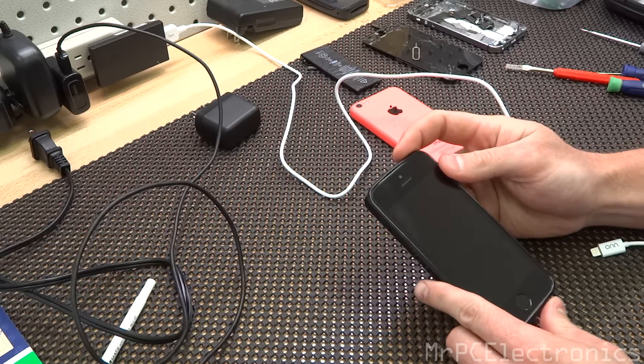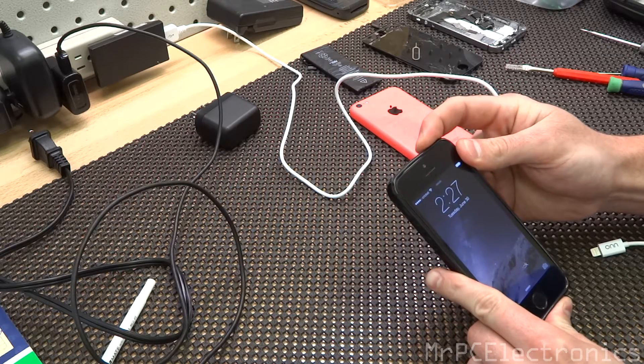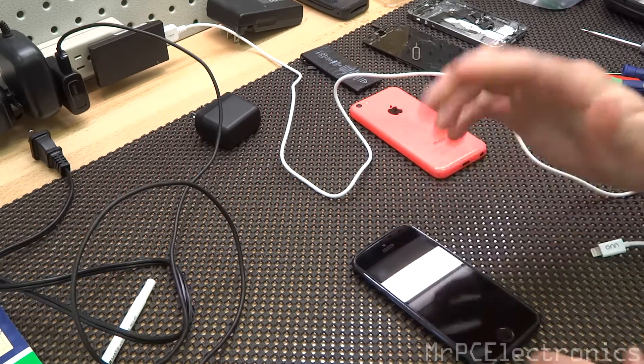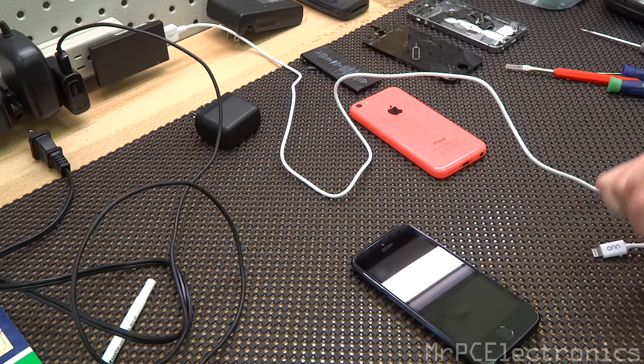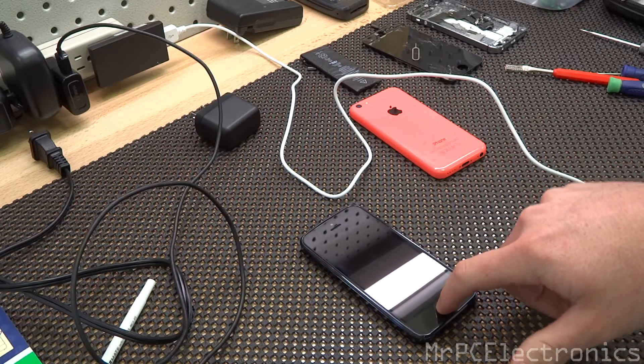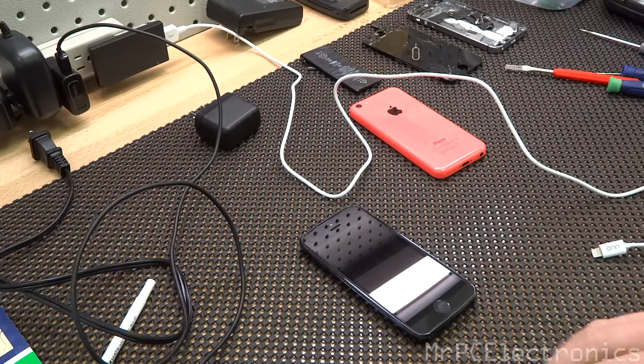The first thing I'm going to do is power it down, just to show you it's completely off. I'll go ahead and hit the home button, and as you can see it's not lighting up. Hit the volume button — nothing. So it's off.